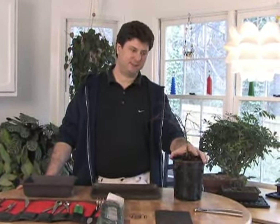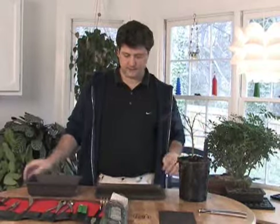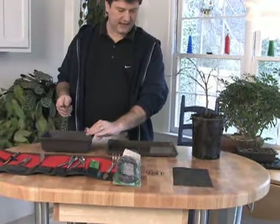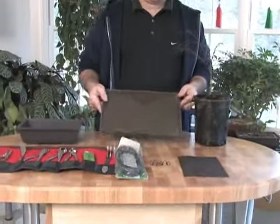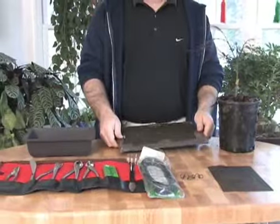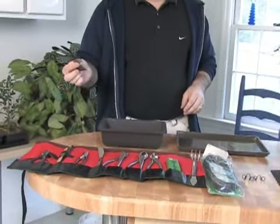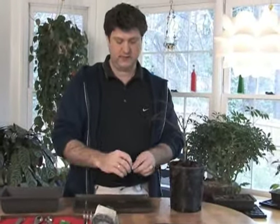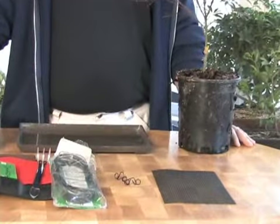I'm ready to prune the roots on this maple. It's winter and the maple is still dormant — that's why I can do it. I have set up everything I need: screen for the holes in the pot, the clips I've already made, wire, an assortment of tools, the humidity tray that was in the ground upside down underneath the pot, and of course the training pot — it's plastic. I've already cut two little pieces of screen, so I'm ready to get going. I've already talked about how to make these clips in previous episodes, so refer to those if you need more information.